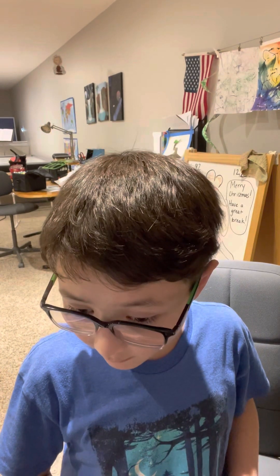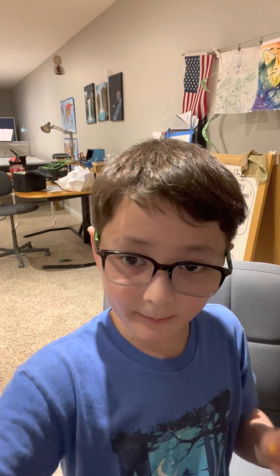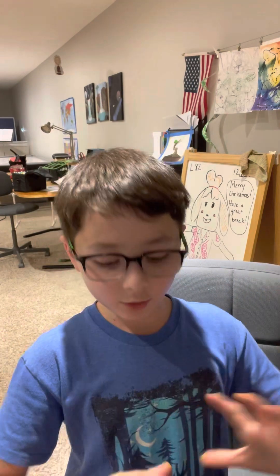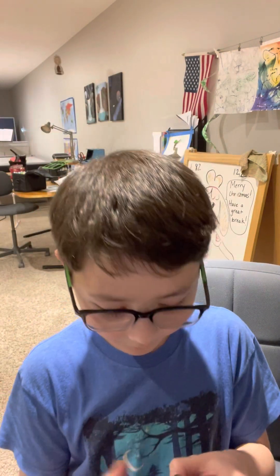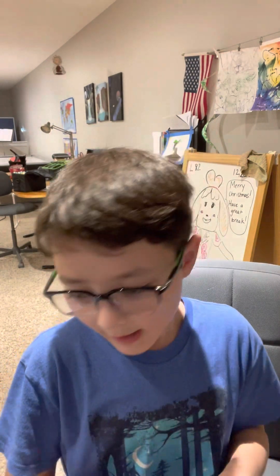I'm using the Osmo, if you didn't know. If you didn't see the video where I reviewed the Osmo — I'm actually using it right now — go check that out. It's called 'Great Gifts,' it was the last video I made. Go check that one out, it was a really fun video to make.